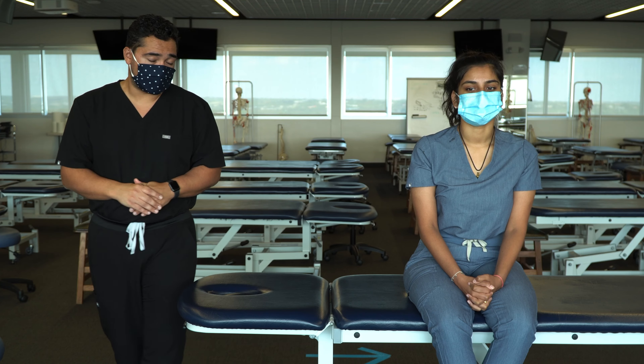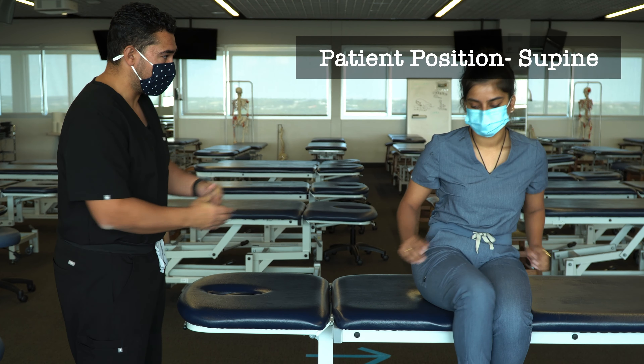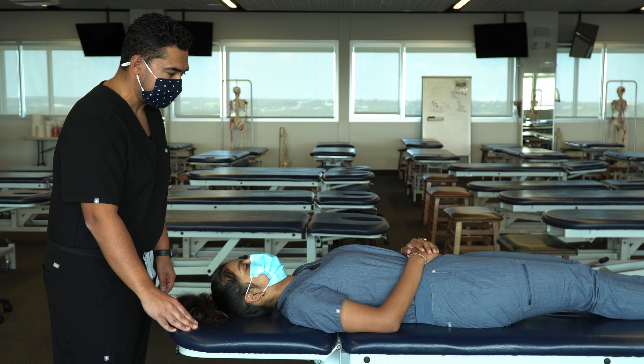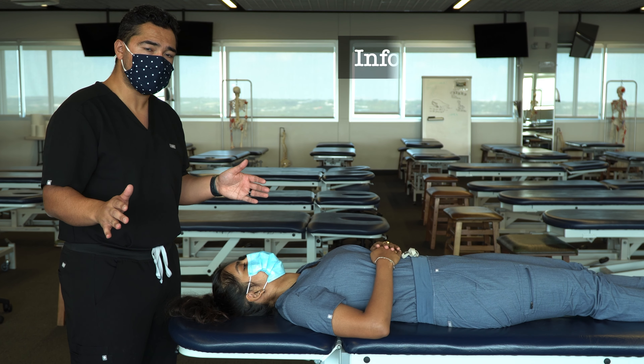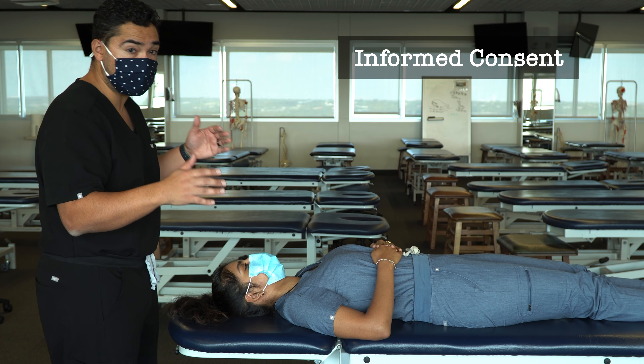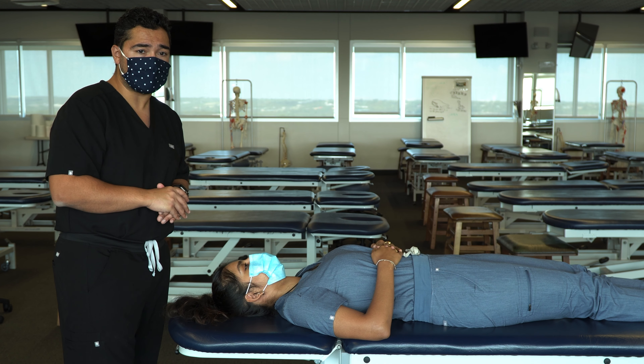I'd like to begin by positioning my patient supine. Before I begin, I want to make sure that I'm clear with my patient about what I'm going to be doing, where I'm going to be putting my hands, and make sure I get explicit permission from them before I begin.